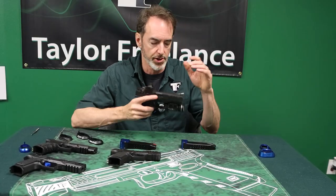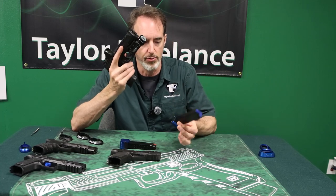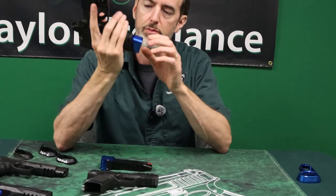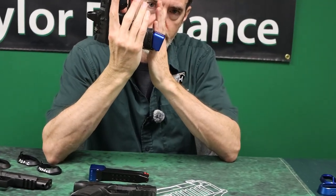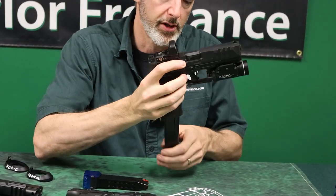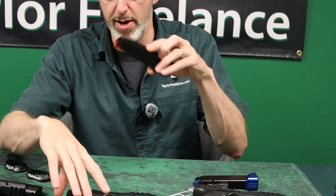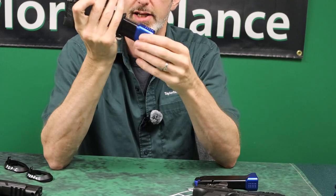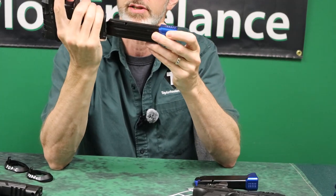The PDP full-size, such as this one, uses an 18-round full-size magazine that fits flush with the frame. Similarly, the compact uses a 15-round magazine that fits flush with the frame. That's how it normally came — with a 15-round flush-fit magazine — and of course I've got Taylor Freelance plus sixes on these.